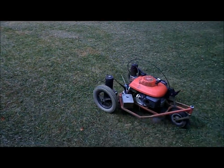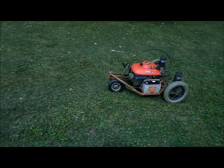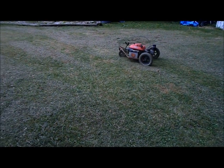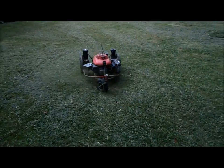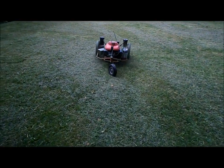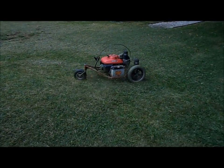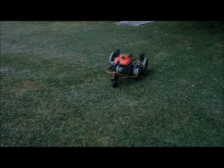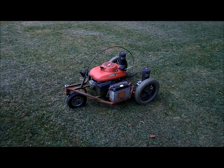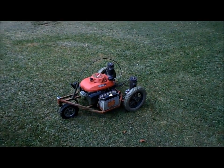It takes a little practice getting used to operating it. There is no forward or reverse — it's just go or no go. There you have it: radio-controlled lawn mower. Now I can mow my lawn and sit in the lawn chair at the same time.